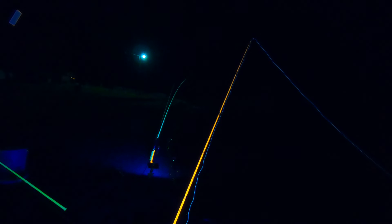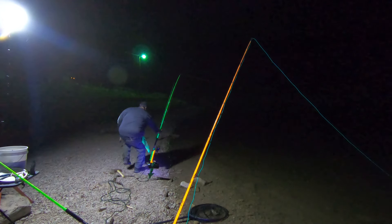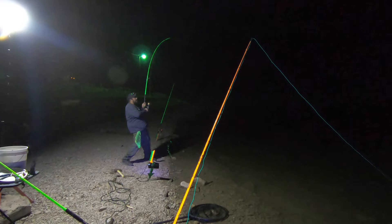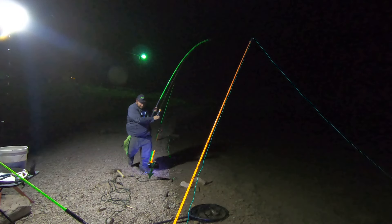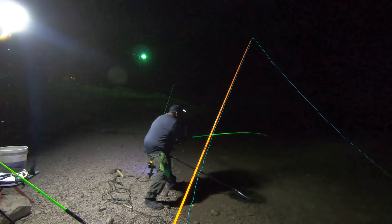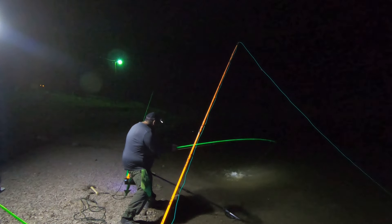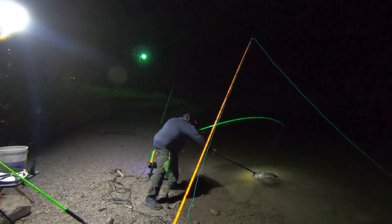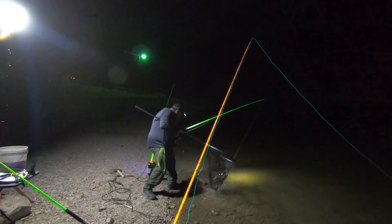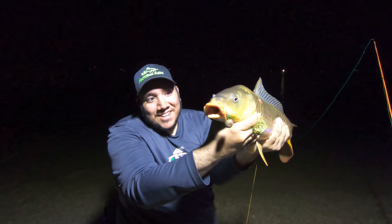That's a big takedown, big takedown! That's a good one — feels like a good one. It's a good carp too. Oh, you saw that — he's just going to stay just out of reach of me with the net.